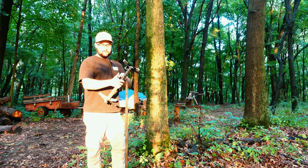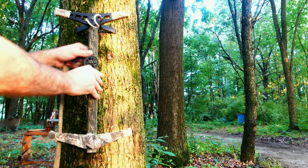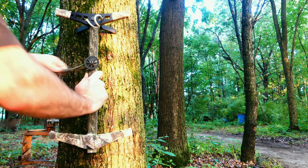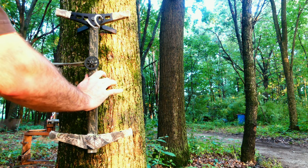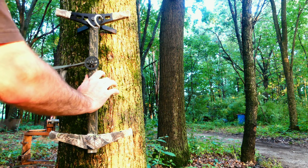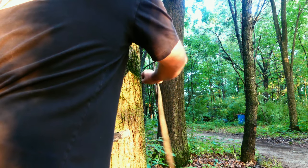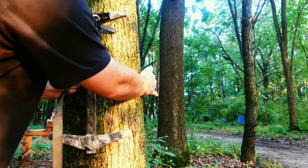I'm gonna move the camera closer and we'll go over the cinching system. First, I'm gonna press my stick tight up against the tree. I'm left-handed so I always take my strap and run it left first, going around the tree, pressing my body up tight to hold the stick, then making sure the strap stays level.